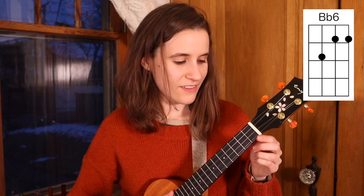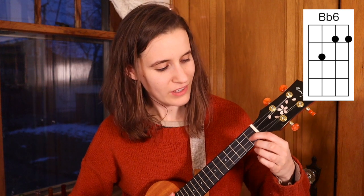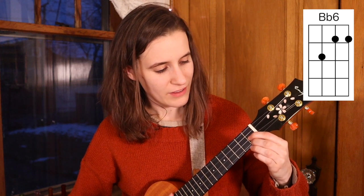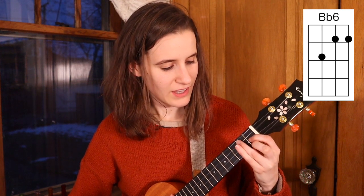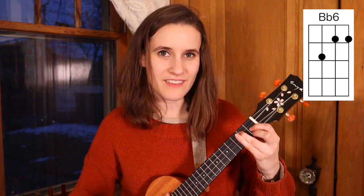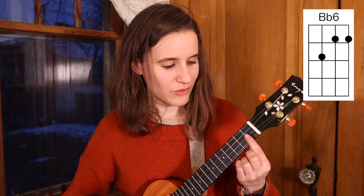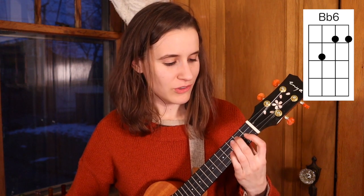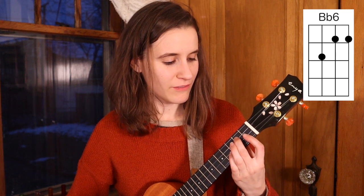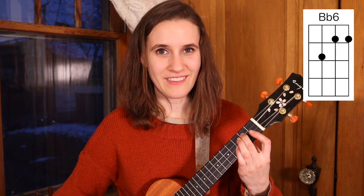Then we have B flat 6. You'll put your first finger on the first fret of the second string, second finger on the first fret of the first string, and your third finger on the second fret of the third string. Here's B flat 6. You can also bar the two notes on the first fret and use your second finger on the second fret of the third string. So there's B flat 6 again.